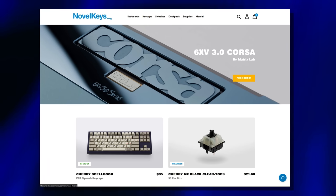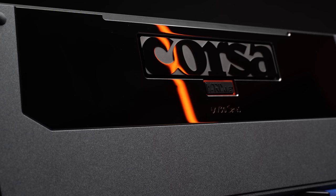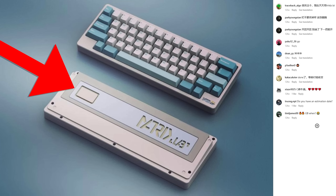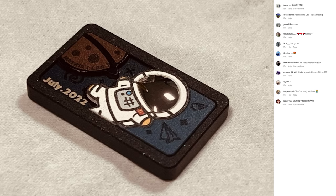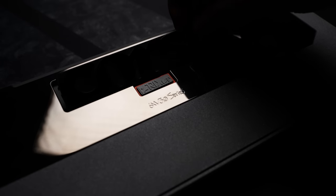The North American proxy is Novel Keys. Pricing is $430 for the standard version or $500 for the PVD version, which I've got here. PVD is a mirror-finished coating, and they come in a few different colors — I think this is the gray. If you've ever seen a Matrix Lab board before, they generally have one place on the weight where you can store a little custom magnetic badge, which they release for their community from time to time. The Corsa section here is magnetic and lifts out to reveal placement locations for three badges.